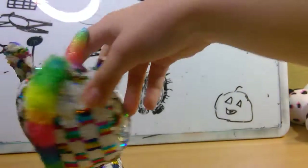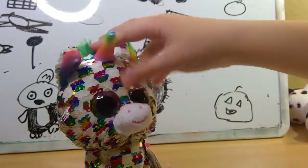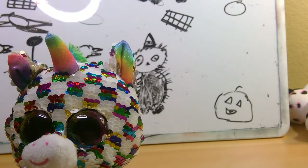She has a rainbow horn, rainbow ears, rainbow mane. And her sequins went from checkered, white, and rainbow, to checkered, white, and silver. Ty did an amazing job with this Flippable.